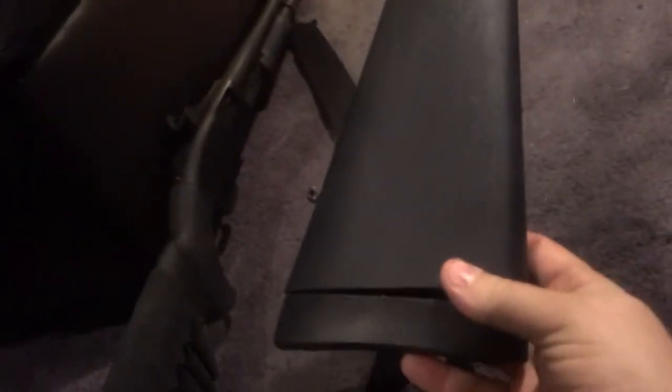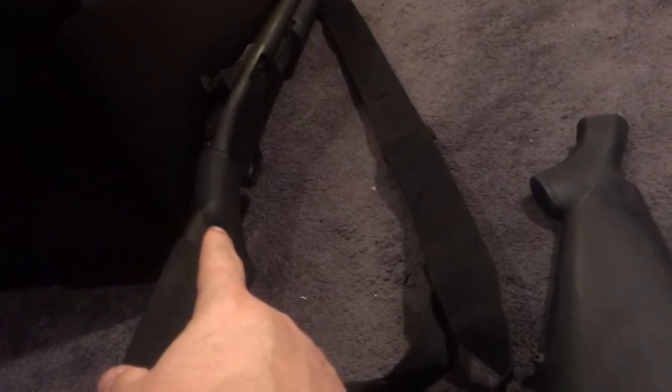We've got a Hogue stock here for the Mossberg 590, part number 05010. It will also fit the 500 and I believe the 835s. This is the factory stock right here, and I'm going to do a little comparison between the two, because this is not the 12-inch length-of-pull one — this is the factory length of pull.